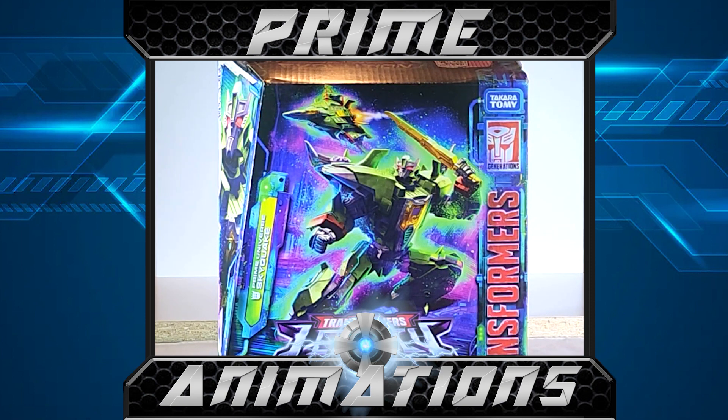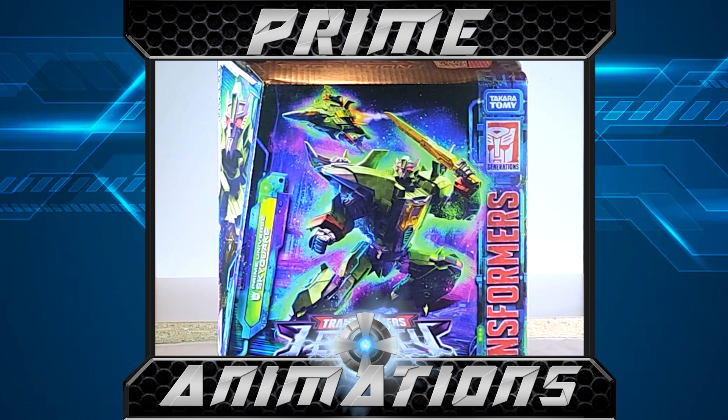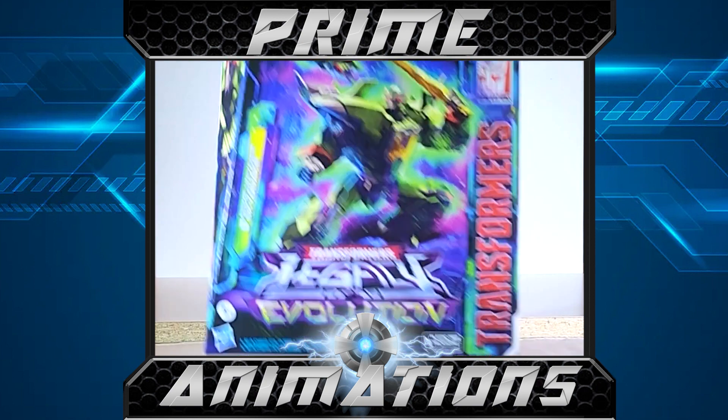A lot of you guys convinced me that Skyquake was good, and obviously if Skyquake is good, Dreadwing the repaint is going to be just as good as well. I'll look forward to picking that up whenever it comes out. Let's get into this particular action figure. We've got a really nice pose of the figure right in the center, the transformed version up at the top left, the Legacy Evolution logo, and the Transformers logo on the side.